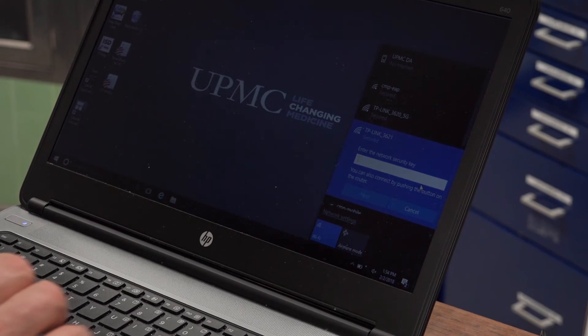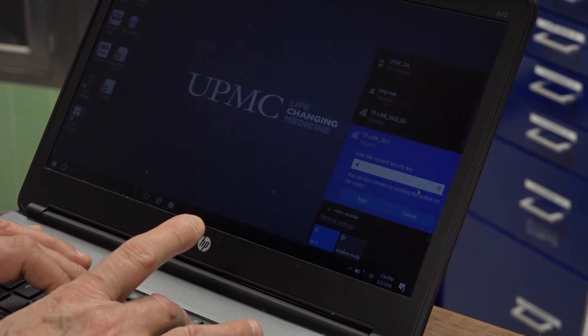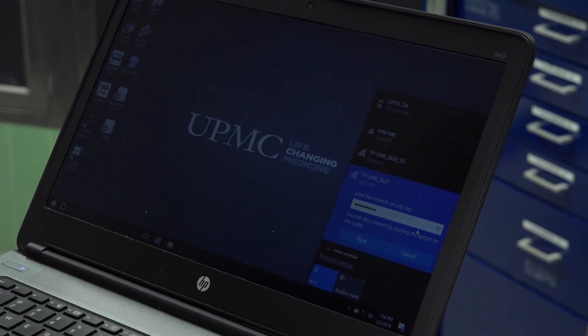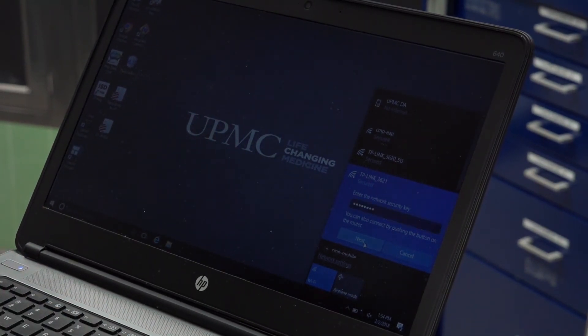Once you click Connect, you will be asked to enter the password for the network. Once entered, click Next. You are now connected. Depending on the device, you will follow these same basic steps to connect additional devices to the network.